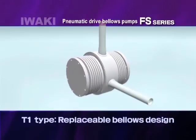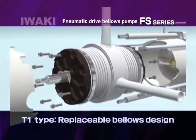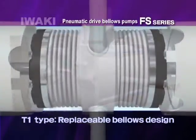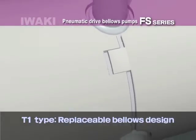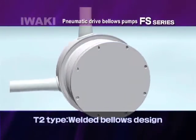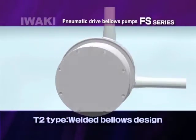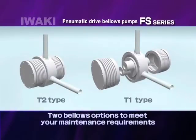In the T1 type, the seal between the bellows and pump head is maintained by the cylinder head, which assures performance during high-speed operation. In the T2 type, the bellows and pump head are welded into a one-piece unit in order to eliminate leakage. You can select either the replaceable or welded bellows design to meet your maintenance requirement.